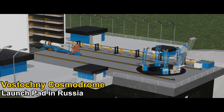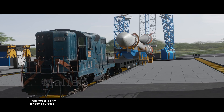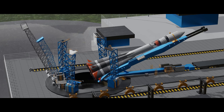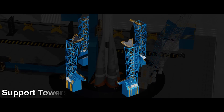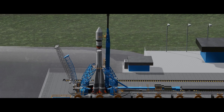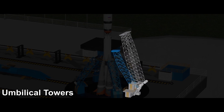Before the Lunar 25 mission was ready to lift off, some preparations were needed. The rocket was transported to the launch pad by train after it was done building. The next step is to place the rocket in an upright position. Once the rocket is set vertically, the support towers close in and hold the rocket in place. When secured, the transport train is no longer needed. Then the two umbilical towers also close in, supplying fuel and power.